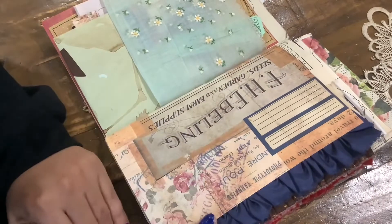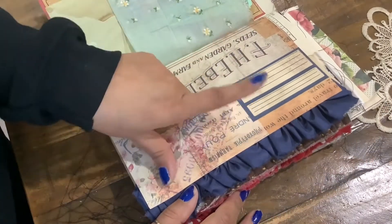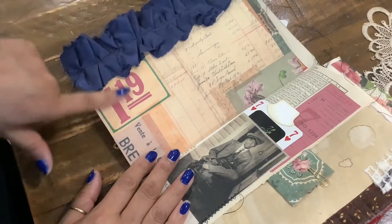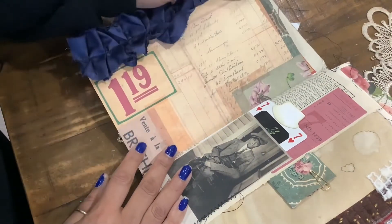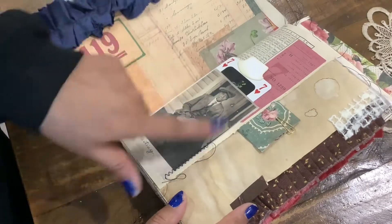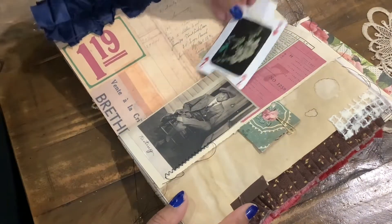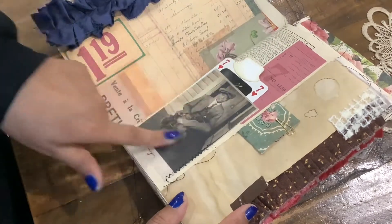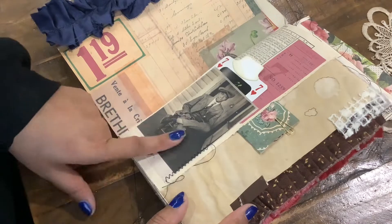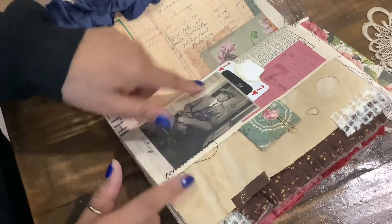And then we have this page here that I just love so much. I love the grunginess of it, and I love how it has the pop of dark blue, which was perfect for my little blue ruffle here. I double-sided this page — so cute. This picture is also part of the collection, and I made it into a pocket. I love this color — brown and white, maybe sepia — I like it better than the black and white ones.